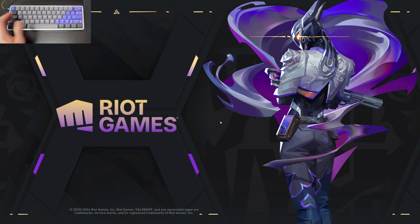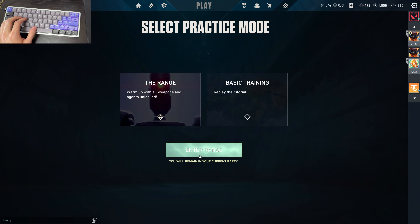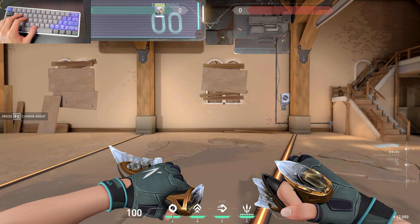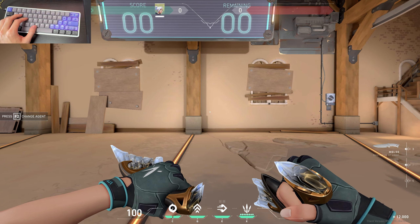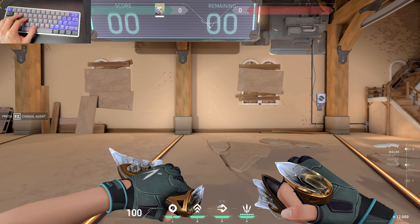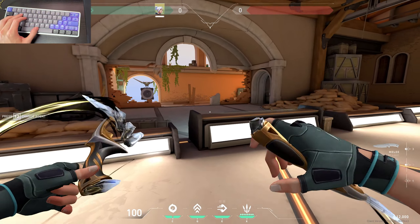Now we're launching Valorant to try it out in game. I was already expecting solid performance from that visualization bar in the software. In the range, performance-wise it performs exactly the same as my Wooting 60 HE and every other good hall effect keyboard I've tried. It's super snappy and responsive — as soon as I let go of my movement key my character comes to a complete stop. AD spamming is super snappy as well.